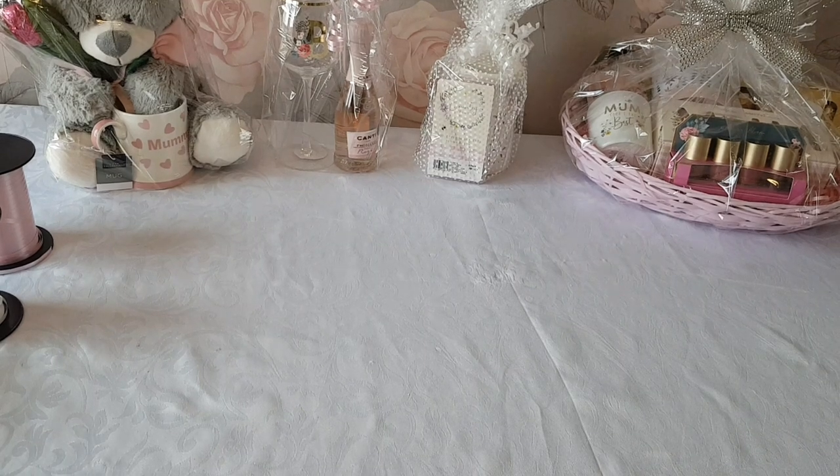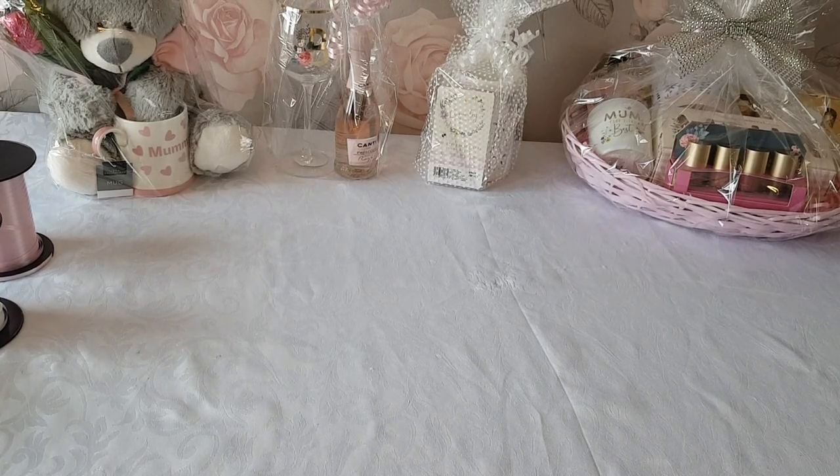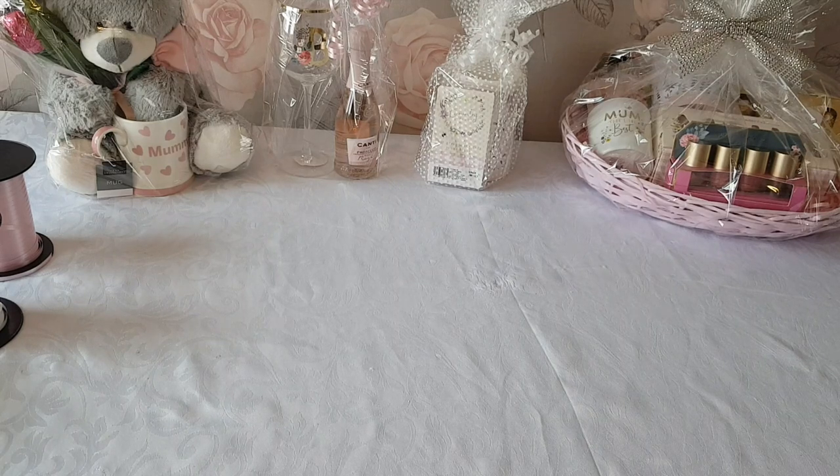Hi everyone, welcome to Becky's Crafts and Goodies. I hope you're all okay. Today I'm going to make a relaxing hamper - a really nice, thoughtful gift that you can give for any occasion really.